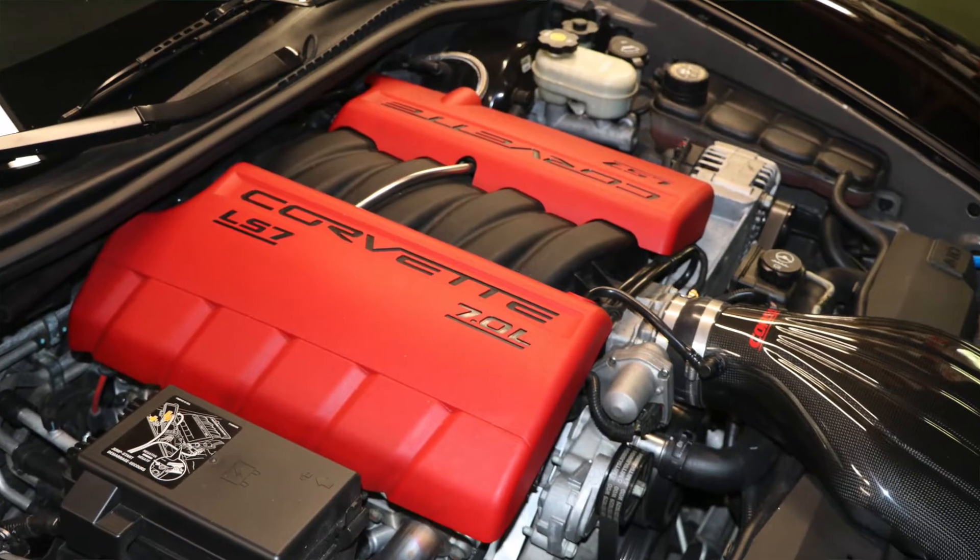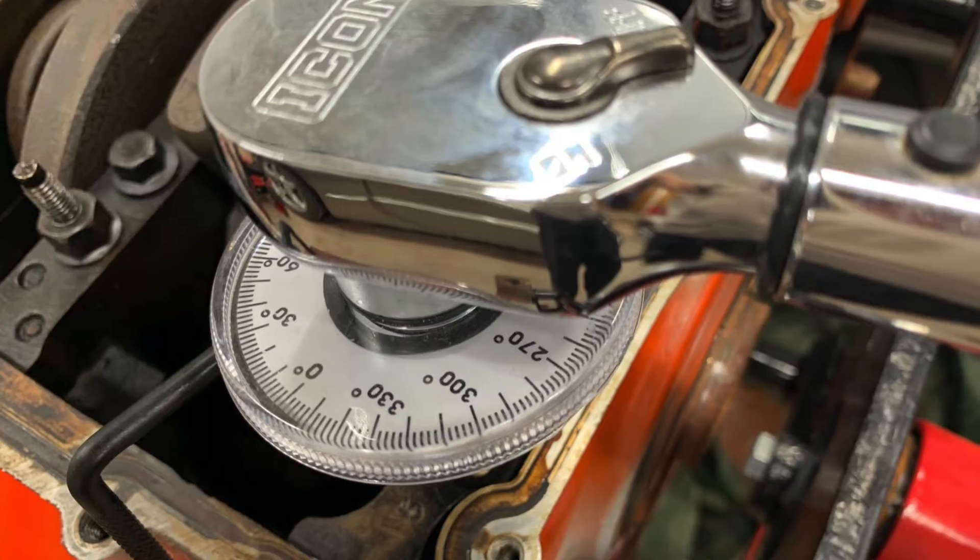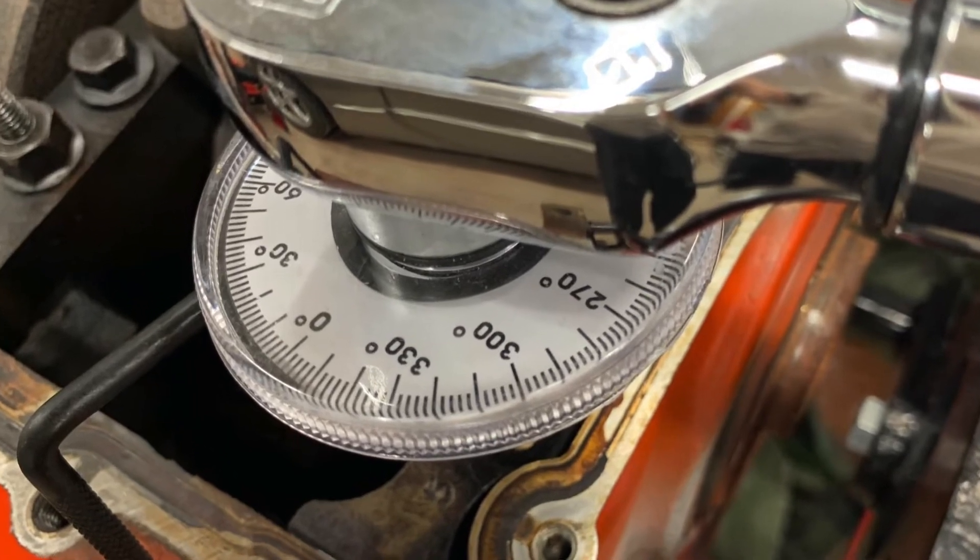Modern motors, such as the Chevrolet GM LS engine, use what are called torque to yield bolts. In today's video we're going to talk about what torque to yield bolts are, why you can't reuse them, and why you have to add another tool to your toolbox to properly set them. We're talking torque to yield bolts — what you need to know, so stay tuned.